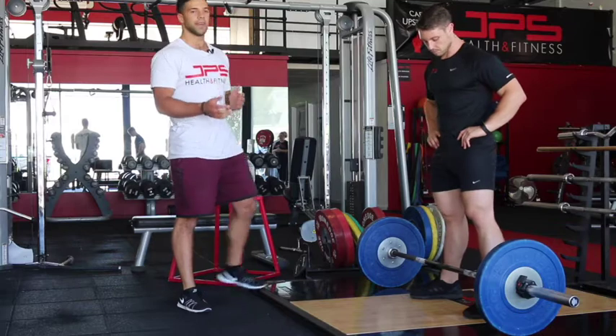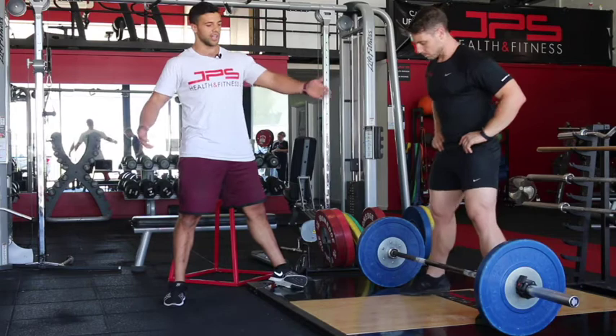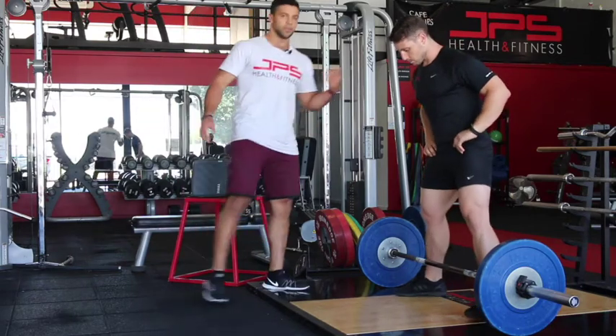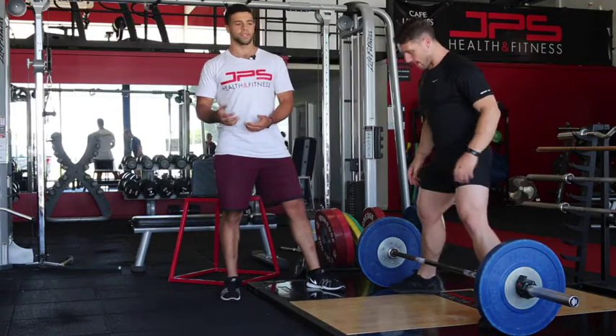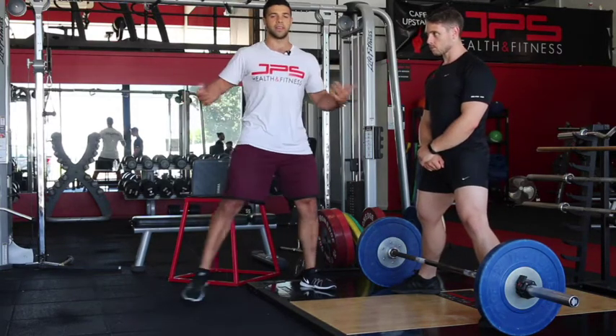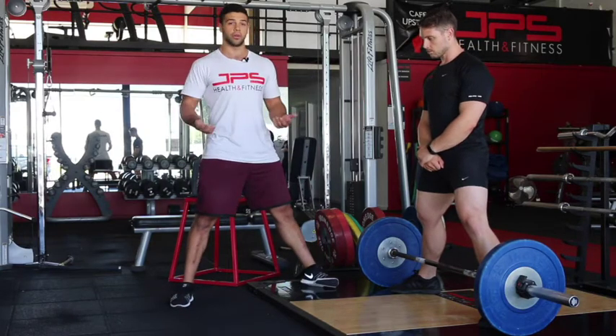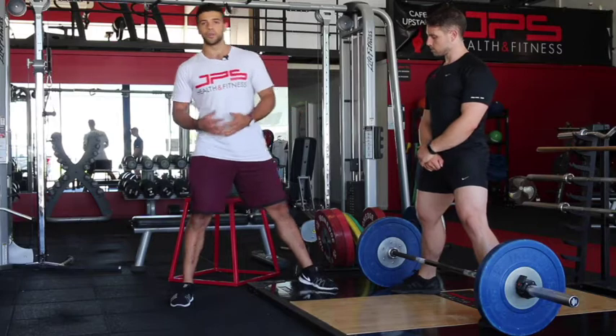The biggest thing about the sumo deadlift and the biggest variation of it is just going with a wider stance. I'm going to get Jacob to walk up to the bar and line his shins up with the ring. Understand it's going to vary person-to-person — if you've got some funky stuff going on in the hips you might not be able to get out that wide, but if you've got pretty mobile hips you're going to be able to get into a good sumo position.